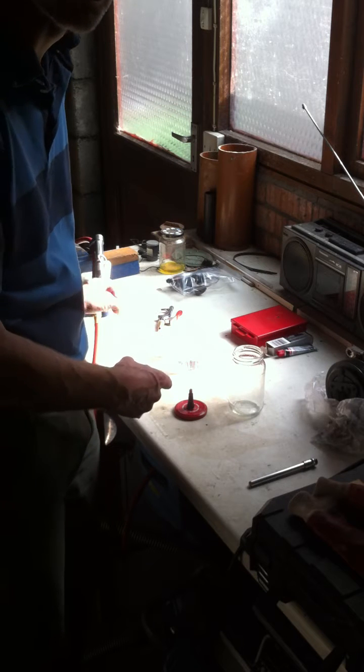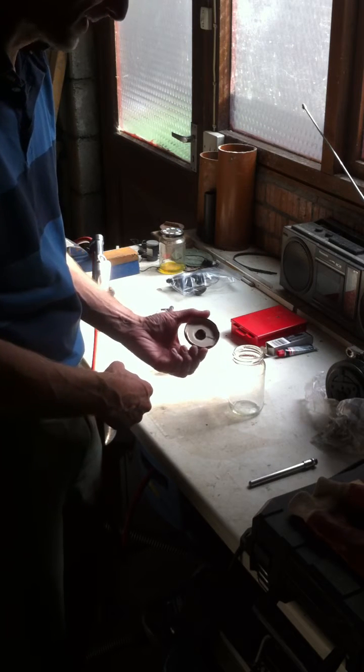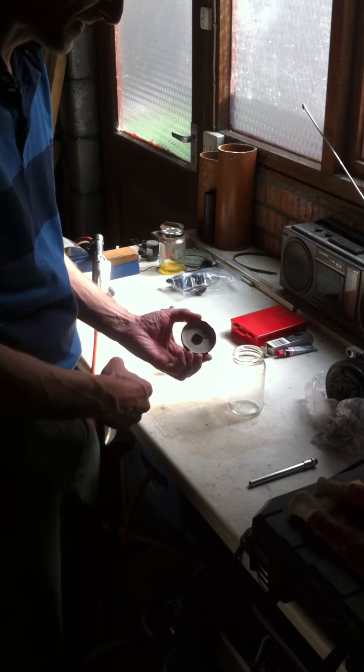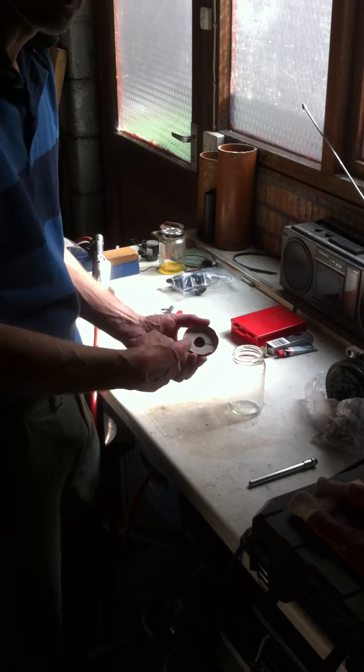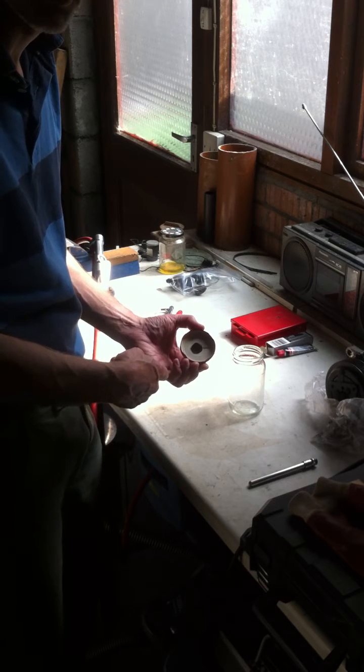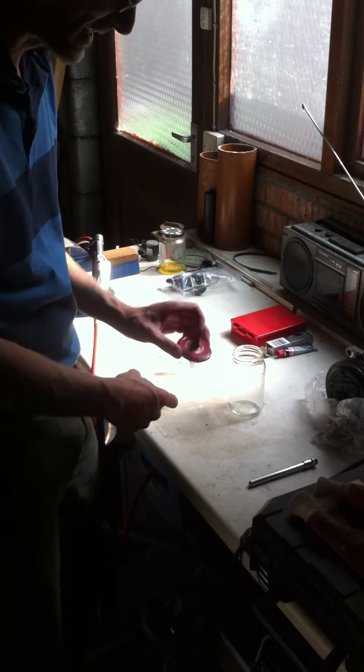The glass jar shouldn't be inflated to a lot of pressure because the metal lid will deform and let the pressure out. All I did was drill a 13mm hole in the middle, put some grease around the hole after I'd deburred it, then pulled the Schrader valve through, which sealed it on the lid.